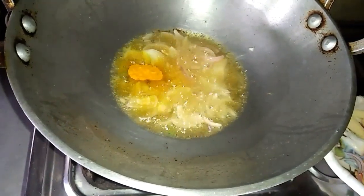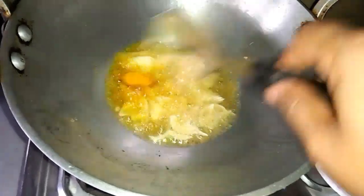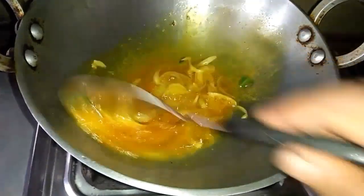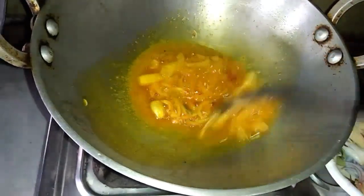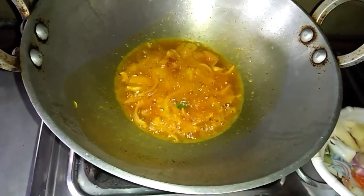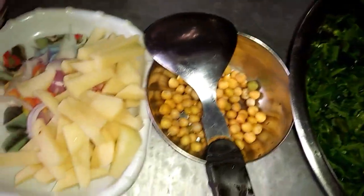Now we'll remove the meat from the pan, and the pan will be cut off. We will remove the pan and then we will remove the pan again. I will add the water into the pot.